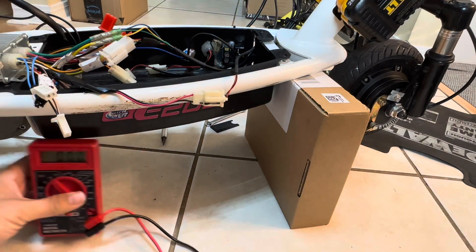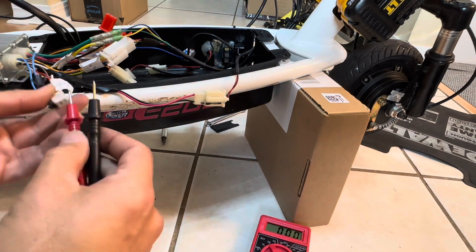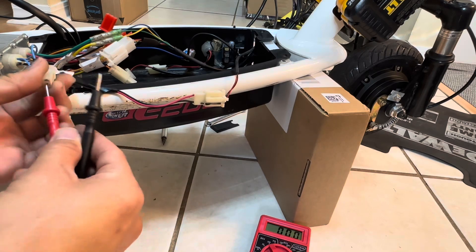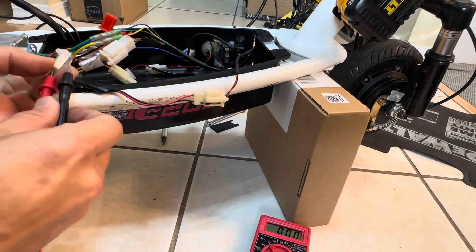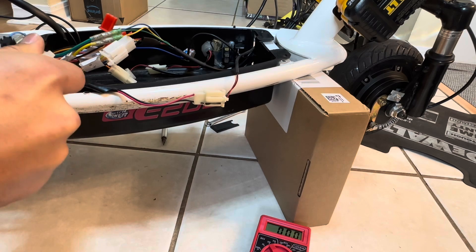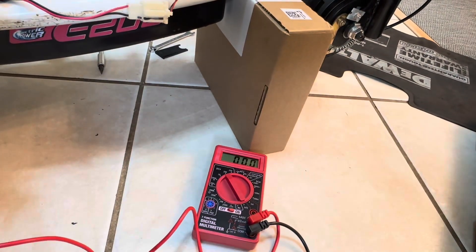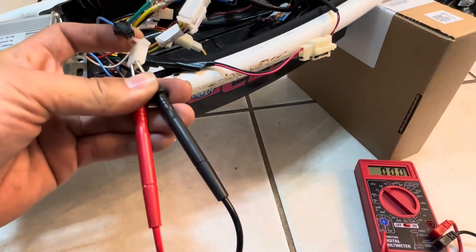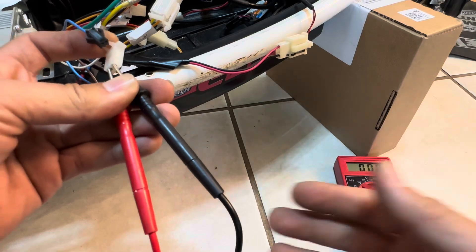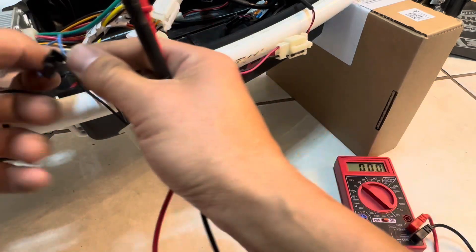Now for the brake light output — I have a multimeter here. Positive to the red wire, negative to the white wire. Right now there's no reading. When I push the brake lever — we're running 60 volts and it's pushing 62 volts through. So if you connect a brake light to this, it needs to handle 62 volts. Don't hook up a 12-volt light to this.